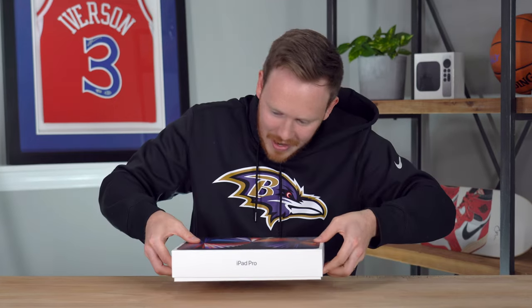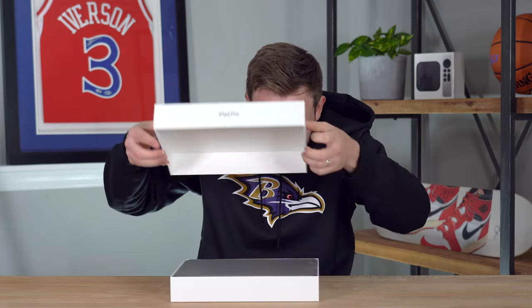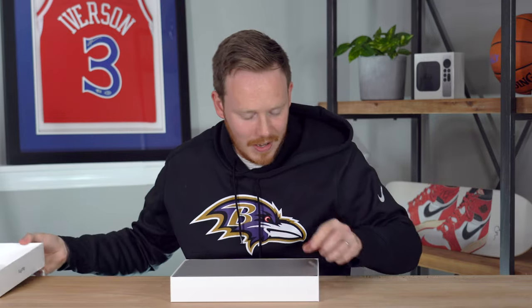Let's slide the box open. There you go — you've got to get your fingernails underneath it. There we go. Look at that. That is a sexy thing. Wow. You can't really see much, but you know what's in there.